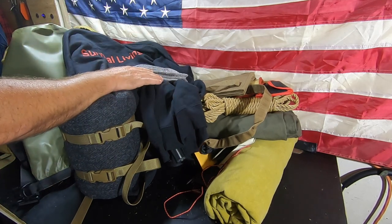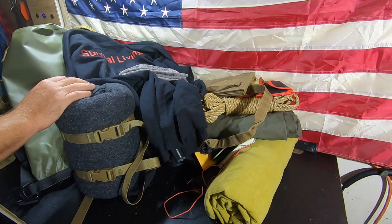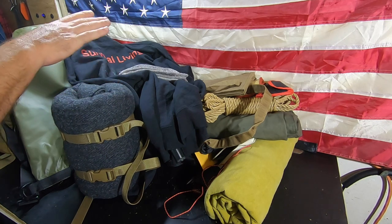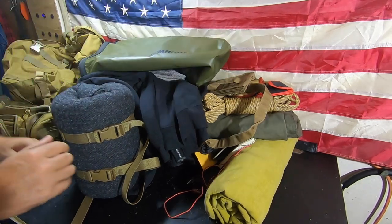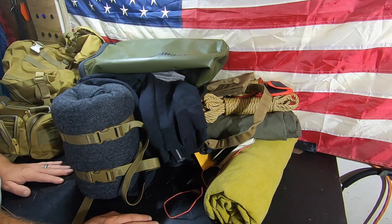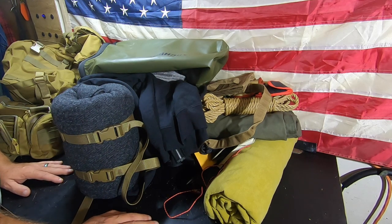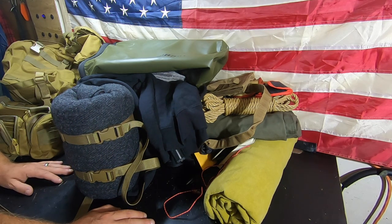That is all the gear we'll be taking into the field. It currently weighs 38 pounds with an empty canteen, so it'll be a bit more once filled. We're training with 50-plus pounds so I know I can carry it. Thanks to everyone who has supported us in getting this equipment — it's going to be an amazing course and I can't wait to get started in September. It is appreciated and truly does help us out. Thanks to every single one of you watching and supporting — it means a great deal. Take care!